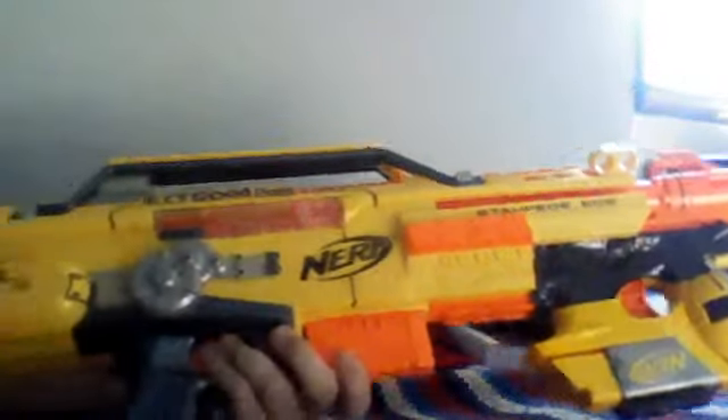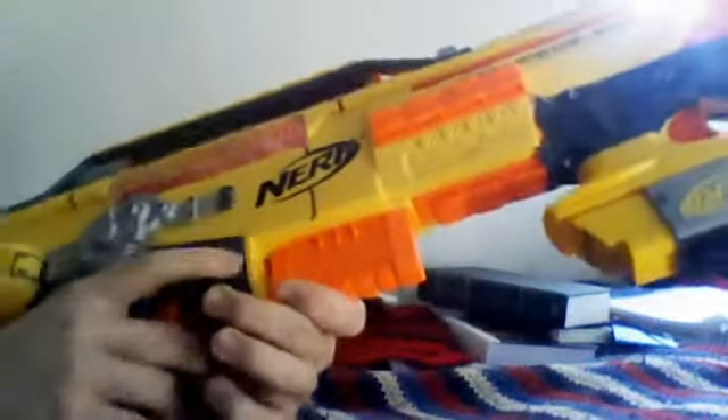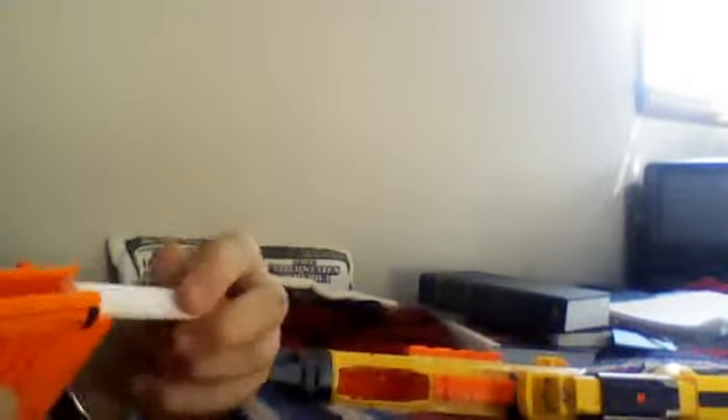It's got my signature here as well as right here. I'll go ahead and press it up for you. I only have three streamlines, just because with the Stampede I don't want to shoot a whole 18-dart clip and then have to go pick all those darts up.